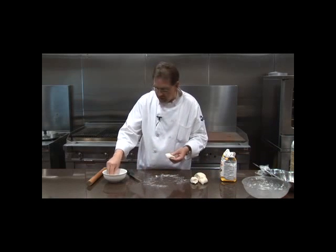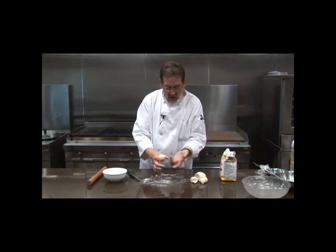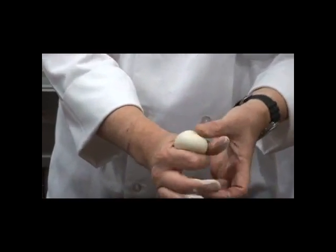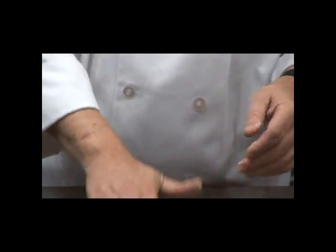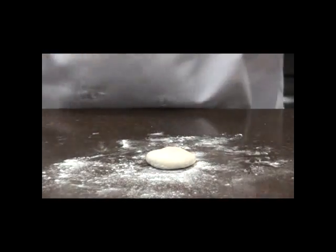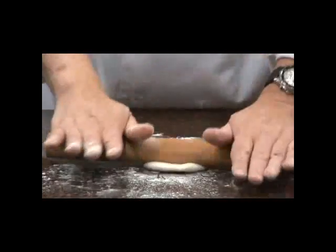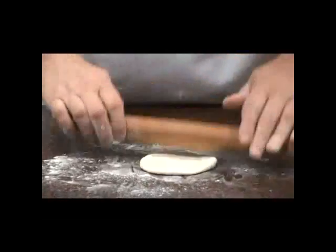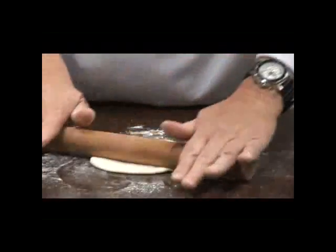We'll make a couple of small ones as an example. Put some flour on your fingers and round out each piece — use your middle finger to push up into the dough as you push through your rounded index finger and thumb to get a nice round ball. Flatten it out a bit, then roll with the broom handle, giving it a quarter turn as you go.